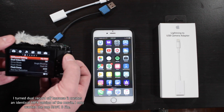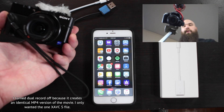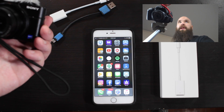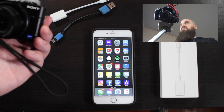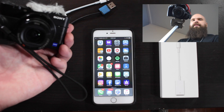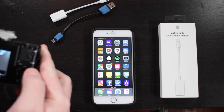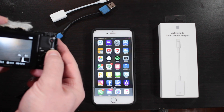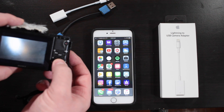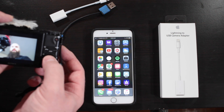I'm going to hit the record button and record a test clip — about 15 seconds — so we have a proper XAVC S file to transfer. All right, so we have our video recorded.